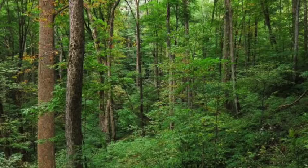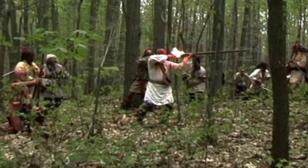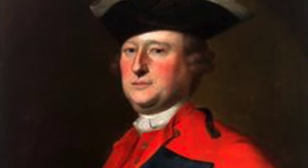Bouquet in particular would train his battalion in the light infantry tactics that were evolving, emphasising the speed and flexibility that would be required to do battle with French militia and native tribes in the forests they knew so well. Supporting Bouquet and Haldimand would be around 100 commissioned officers, half of whom would be British, with the remainder being Dutch, Swiss and German.